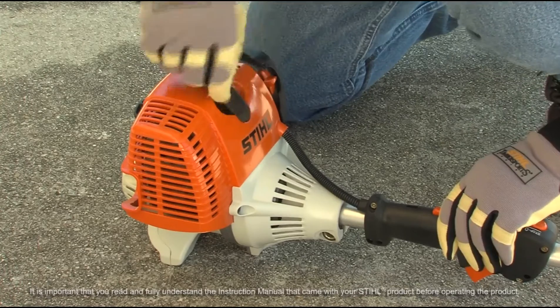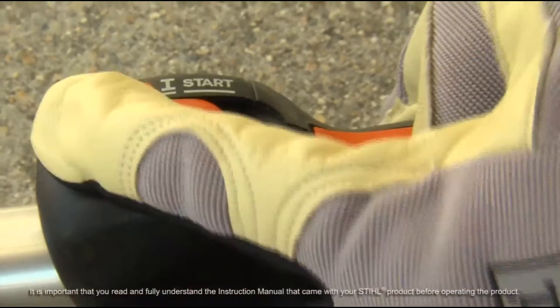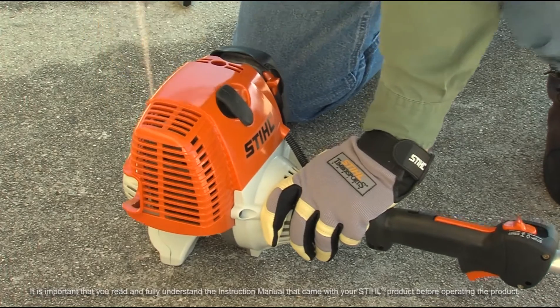With the choke still in the open or run position, place the slide control into the start position. Then, pull on the starter rope until the engine starts.